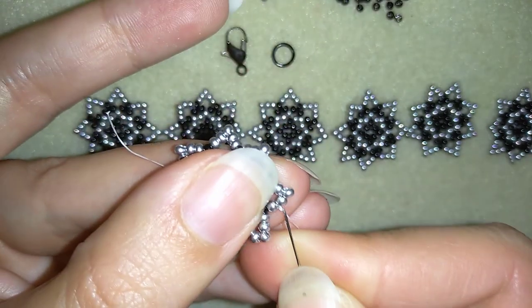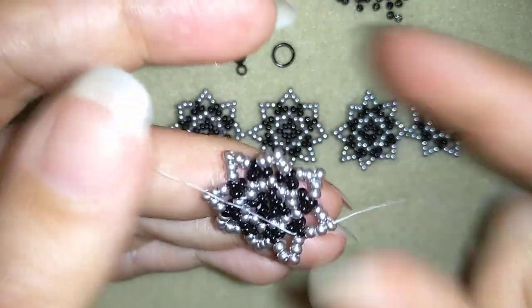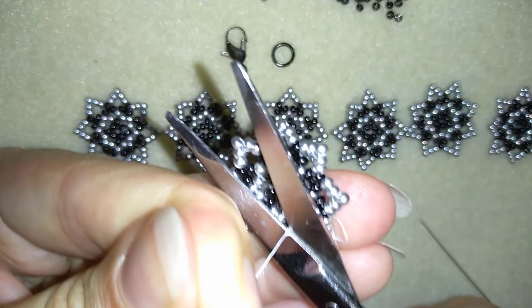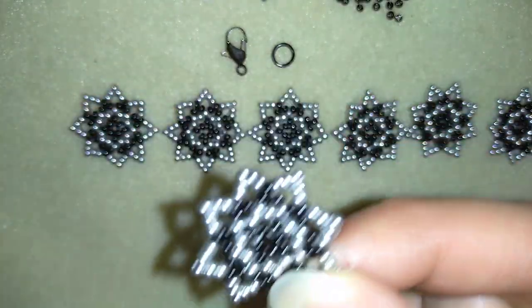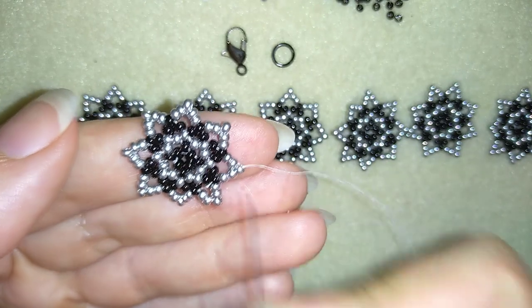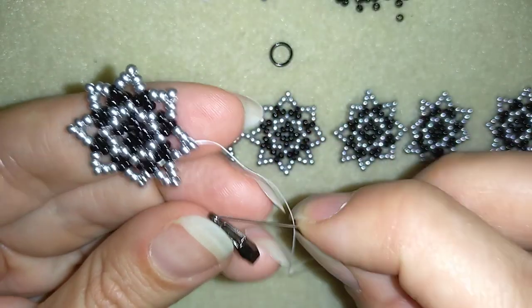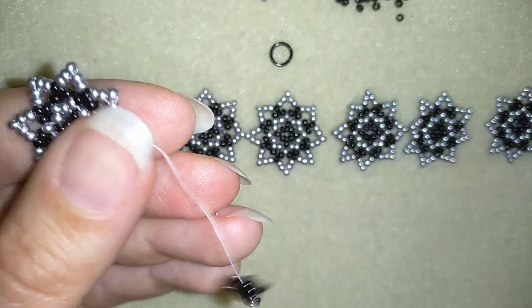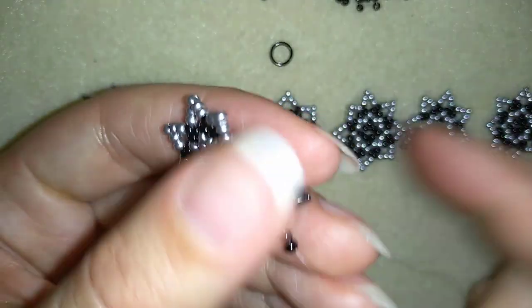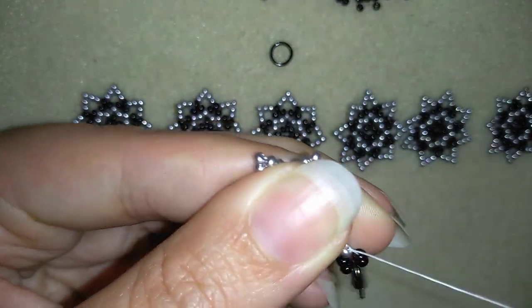I exit here at the edge of my work and cut the tail thread that's sticking out. You could burn it after that with a lighter if you want. You see where I'm exiting at one of the points of my square. What I need to add are two black beads, then I'm going to take my clasp, slide it down, then take two more black beads. So I have two black beads, a clasp and two black beads. I'm going back in circle through this silver bead like that.